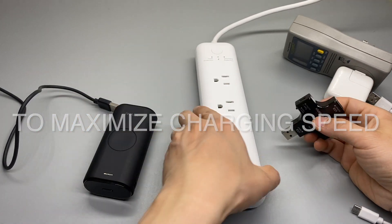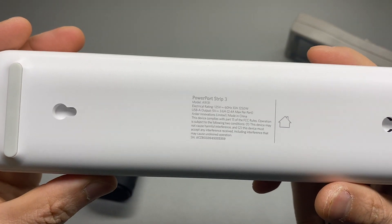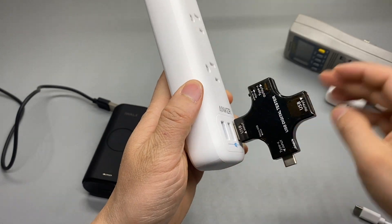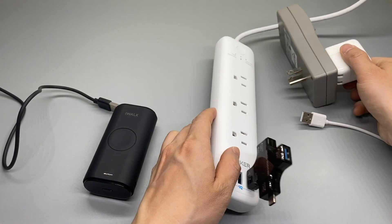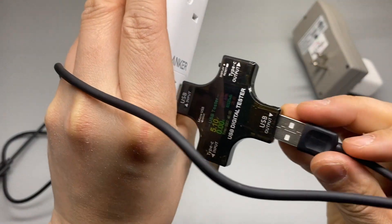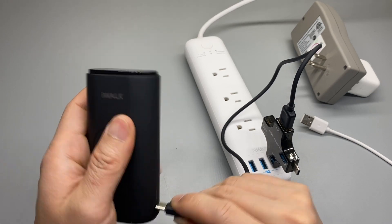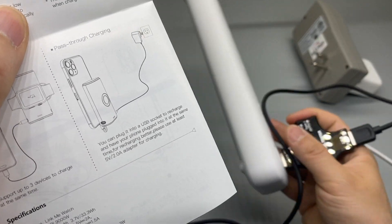Here's the test. Using an Anker USB power strip with a maximum of 2.4 amps per port. Let's plug this in — we can also test if it takes two inputs, which will be an interesting test. With the included USB Type-C cable, let's see how fast it recharges.